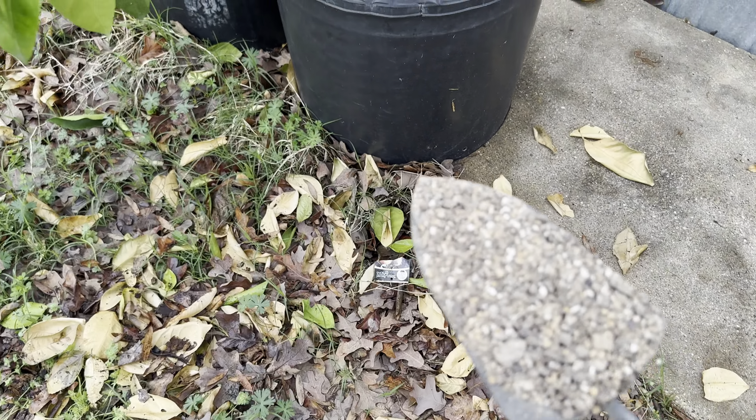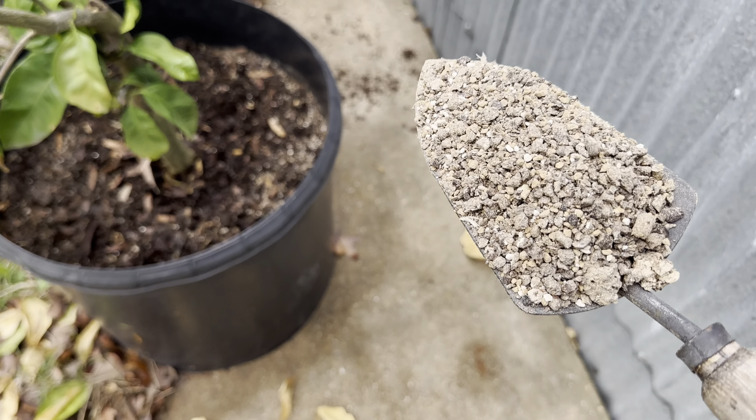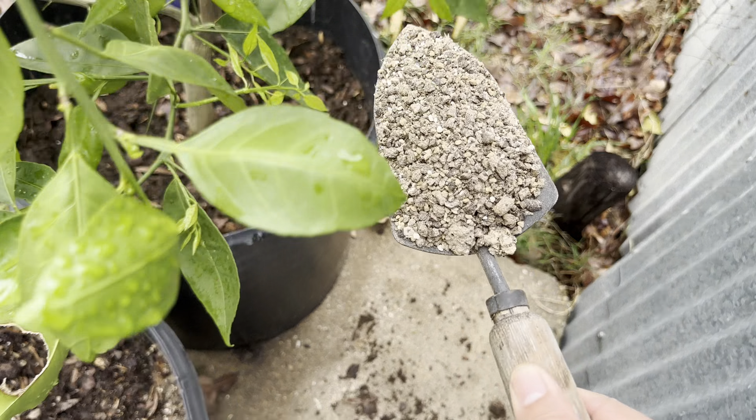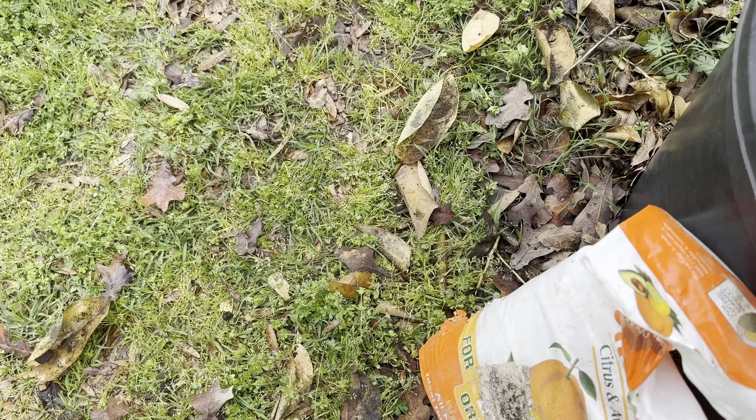I might use rabbit poop in the future for the muscadines. Any muscadine growers watching this who use rabbit poop, please comment and let me know how that's working. Rabbit poop is a cold manure — it won't burn — so you can apply it right away.